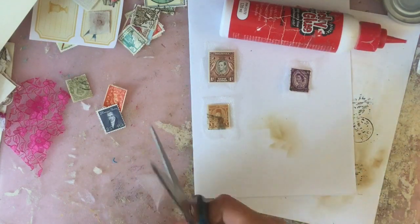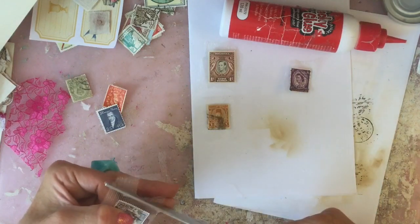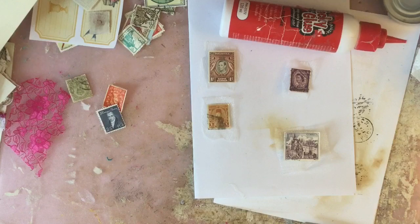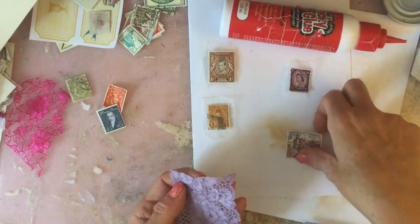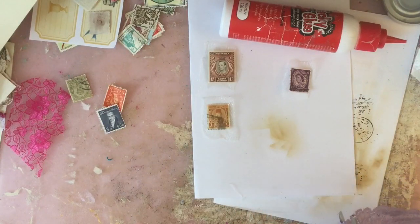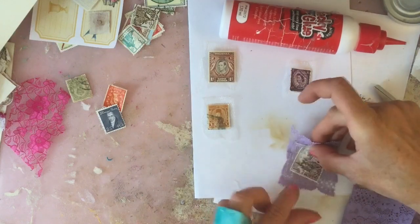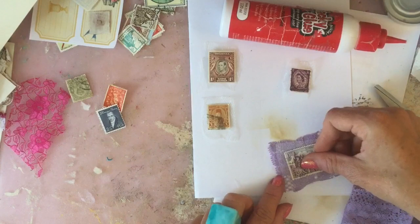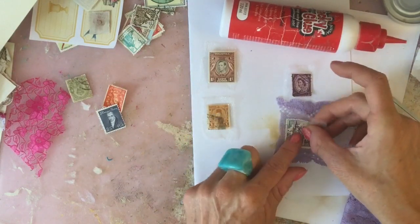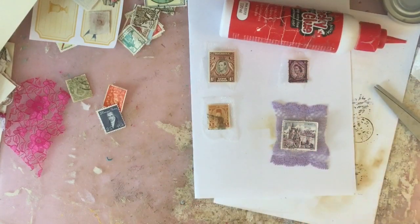I'm just going to trim that down because as you can see it's massive. Okay, so that's kind of four done on the ivory. I don't want them just on the ivory though - I've got some lilac lace here which we could pop one on, and that just keeps the color of the stamp up really nicely. I'll pop that on there. This lace is quite floppy. This stamp is actually landscape rather than portrait which I hadn't realized at first, so I'll place it like that.